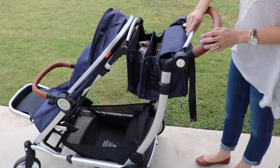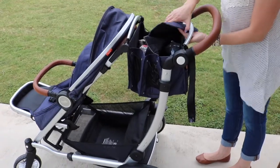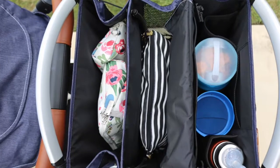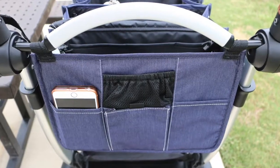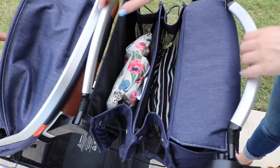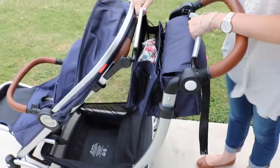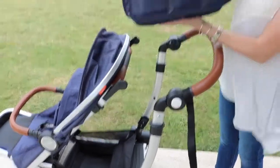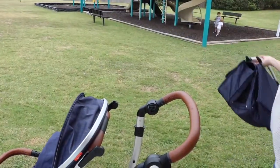Another feature of the stroller is the market tote. It is included with the stroller and it snaps on. I've emptied the entire contents of my diaper bag into the market tote. It has little bungee cords between each section that allow it to be fully expandable or collapsible. It'd be great for a long trip like to the zoo or an amusement park because you wouldn't have to lug your diaper bag — just pop it off and take it with you.